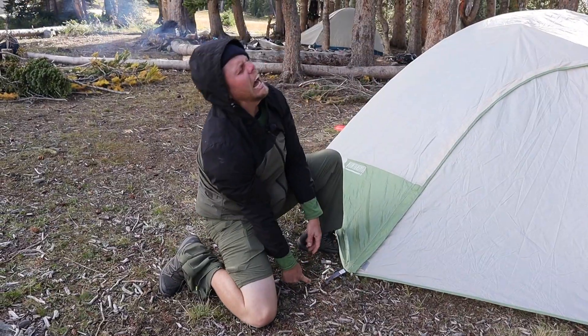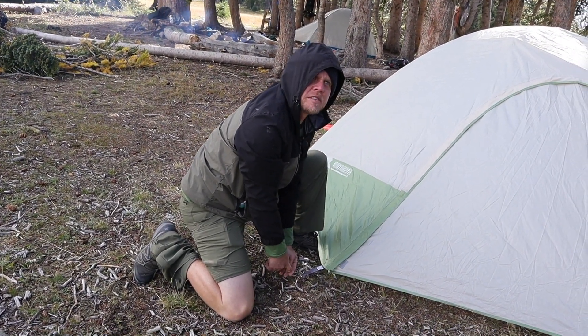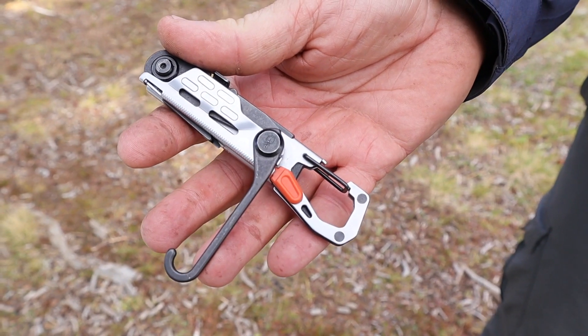Dude, are you doing okay? AHHHH! Oh my god, you're here! I can't get the stake out! Oh, well good thing I have with me the Gerber Stakeout. This stake puller is going to be a life saver for you.